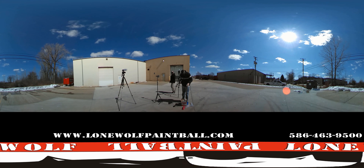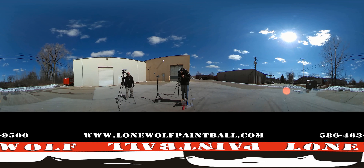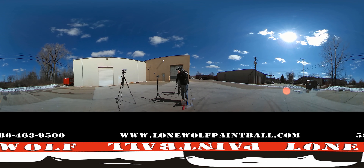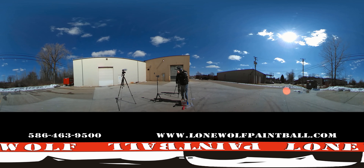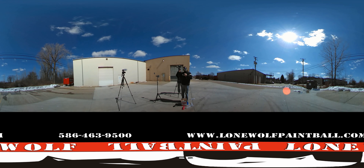Pod number seven. In your opinion, it's still shooting pretty straight? Yeah, it's shooting pretty well still. Still about 2,000-ish PSI. I guess we're going to go with pod number eight.